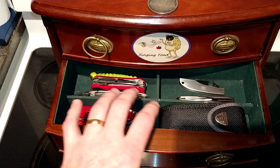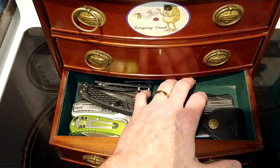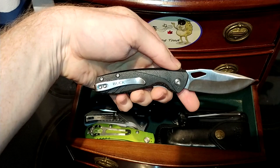The next drawer down is the Buck drawer — these are all my Buck knives. I've got the Buck 110, the Buck Vantage Pro, the Buck 112 Slim, and — come here — this is the Buck 311 Kingsman.